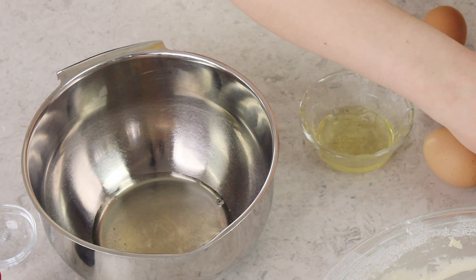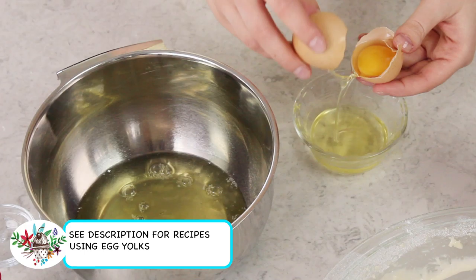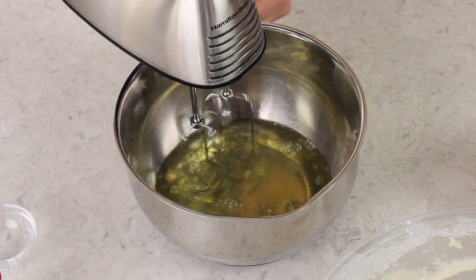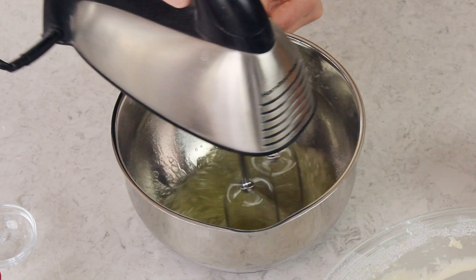I always crack my eggs in one bowl first, then pour the white into the bowl I'm actually going to be whipping it in. This bowl needs to be completely clean, completely dry, and completely grease free. We're going to whip these egg whites to stiff peaks — you definitely want to use an electric mixer for this, and it's very important that your beaters be completely clean and completely dry. This mixer comes with two sets of beaters, so when the first one's dirty from mixing everything, I just swap in the second pair.